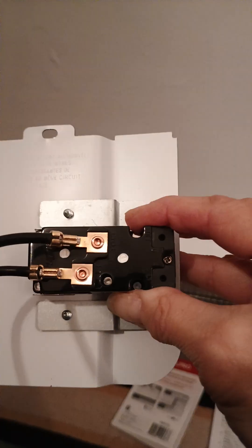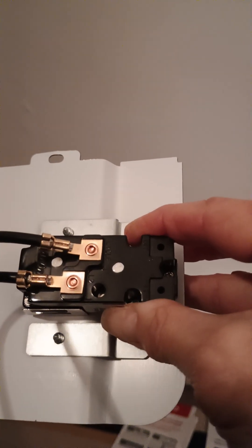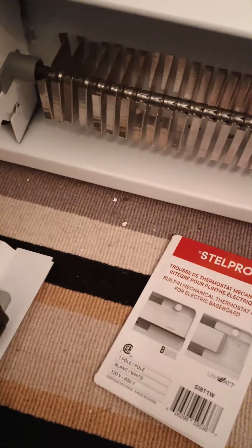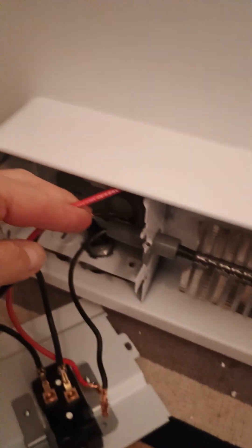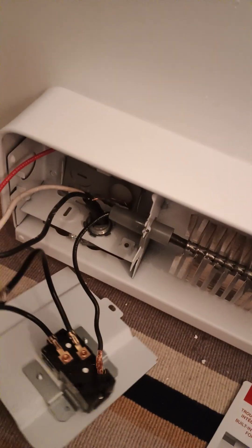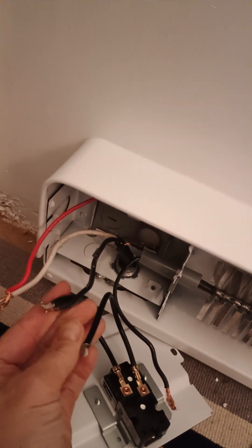Just to clarify: on the back of this unit, there are two wires connected — one says 'cycle' and one says 'L2.' That cycle wire is going to control your thermostat coming on and off, so we want to connect that cycle wire to the black wire coming down the fins. Your red line that comes along the top is going to get connected to your neutral, your white line. That leaves one other wire to be connected, which is the L2 — and the L2 is going to get connected to your hot line.